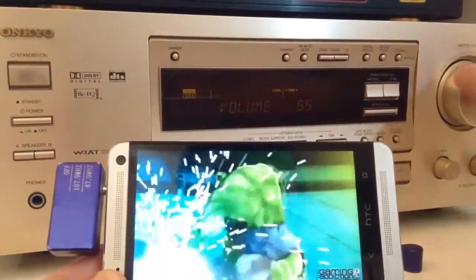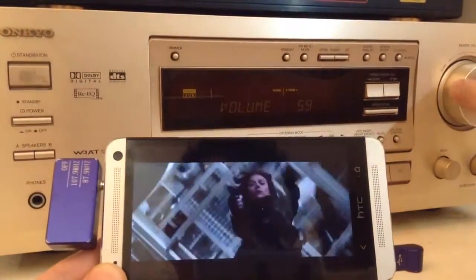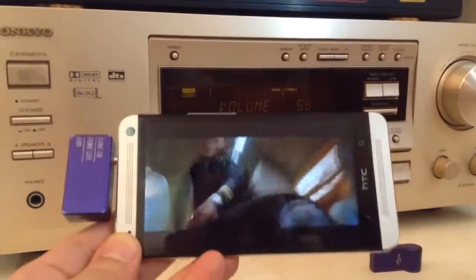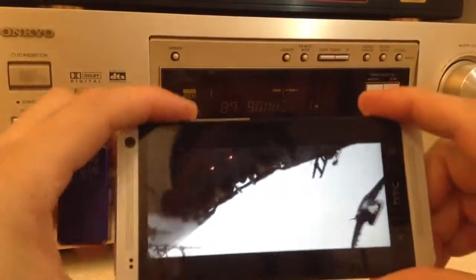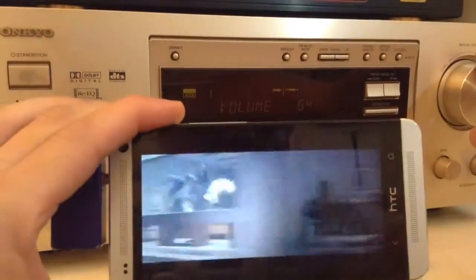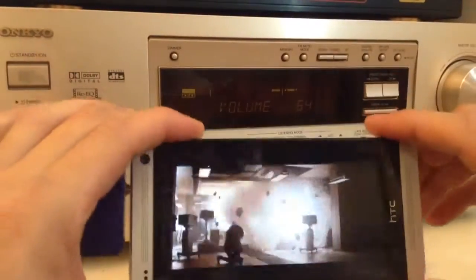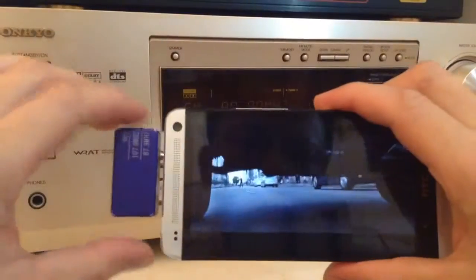Let me turn it down a little bit. Turn it back on. And let me switch it off. Switch back off. Unplug this.